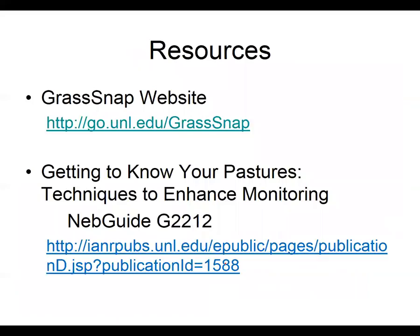If you want to learn more about GrassSnap, you can go to the web page at go.unl.edu/grasssnap. I have user manuals on there, download instructions for getting it from your smart device to your laptop or computer, and there are some other links on there as well.